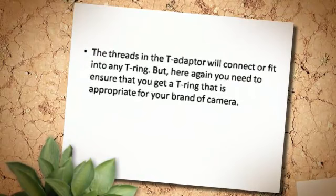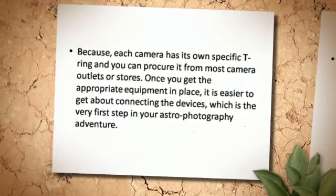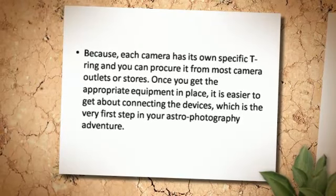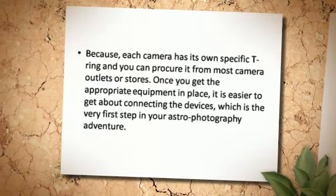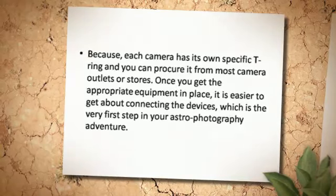The threads in the T-Adapter will connect or fit into any T-Ring, but here again you need to ensure that you get a T-Ring that is appropriate for your brand of camera, because each camera has its own specific T-Ring, and you can procure it from most camera outlets or stores. Once you get the appropriate equipment in place, it is easier to get about connecting the devices, which is the very first step in your astrophotography adventure.